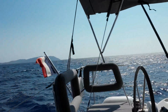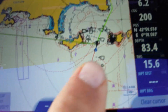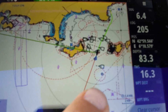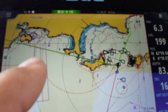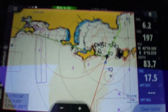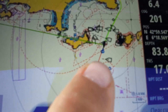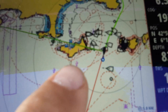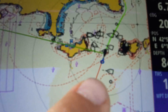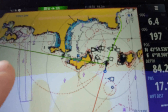Let's talk about the ley lines. As you can see, I have a red line, which means I'm on port tack going towards the south, and there's another ley line — the green one — which will be on starboard. They are very useful because they can tell me when to jibe. If I jibed right now, we'd be going straight into the island, so we don't want that.